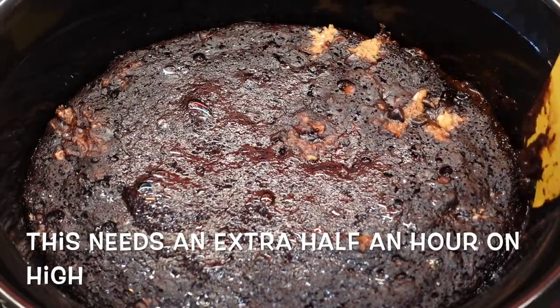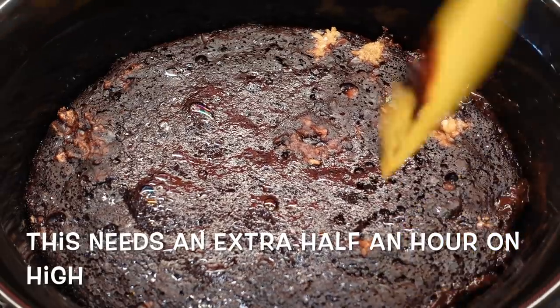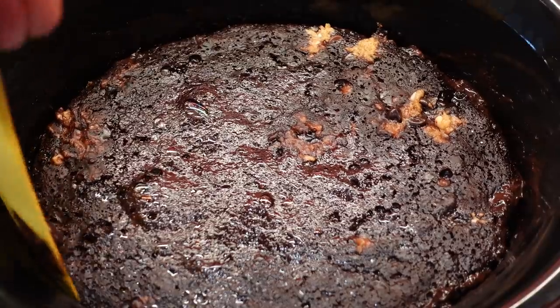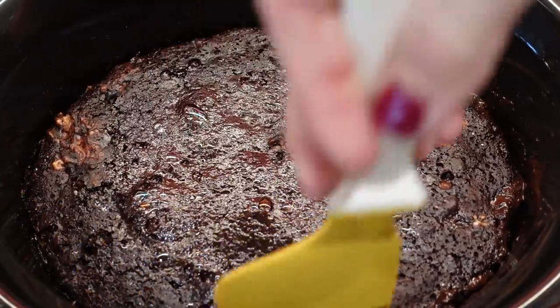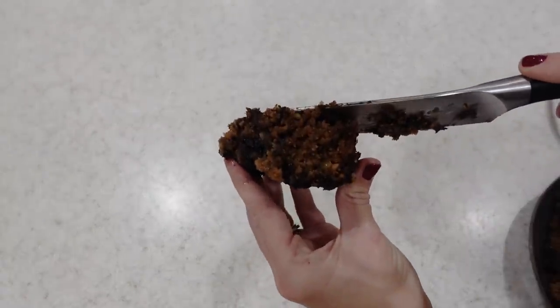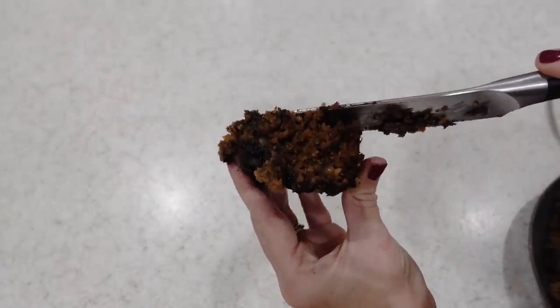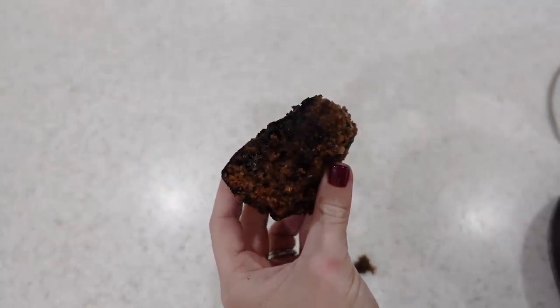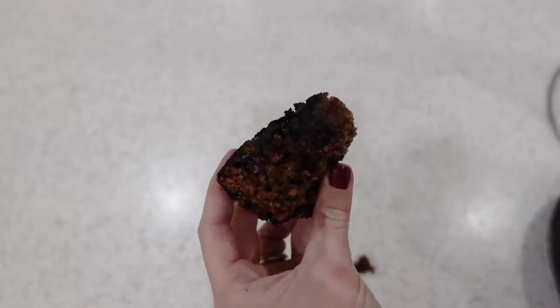Turn your slow cooker off, remove the lid, and let it cool completely inside the slow cooker — that way it's a lot easier to remove. If you try to remove it when it's hot it can break up. But this is honestly one of the most gooey, tastiest, crunchiest cakes you'll have because of the peanut butter crunchy bits. It's well worth a try and just so easy to make.